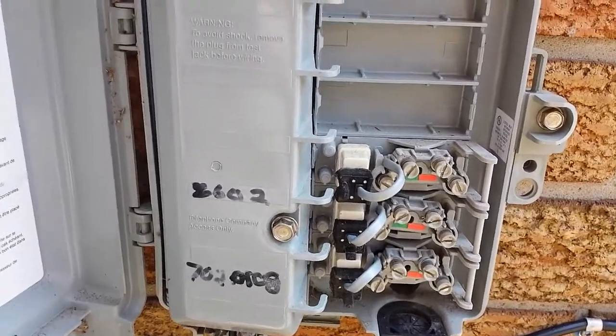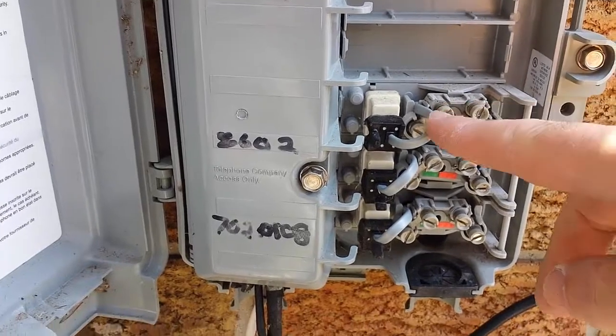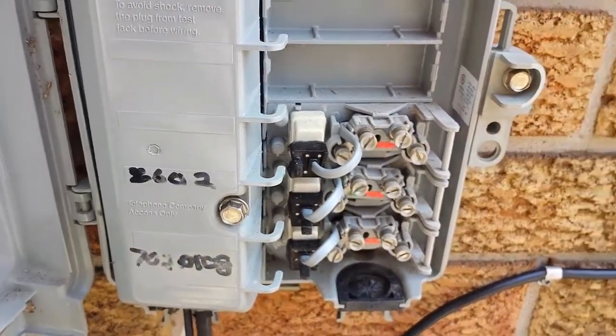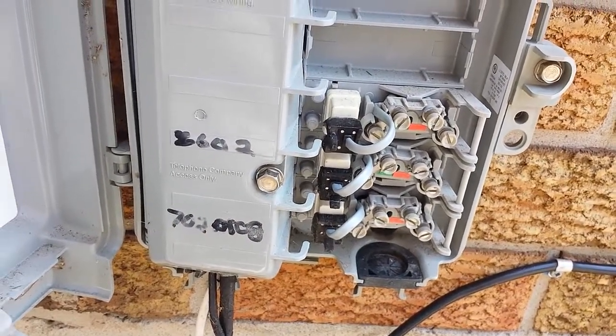That took all of two minutes. They just pop in like Lego. The hardest part was just snaking the wire through the little groove on top, but it's all in there. That took no time at all — I don't know why that tech couldn't have done that on the day.